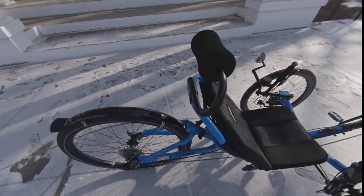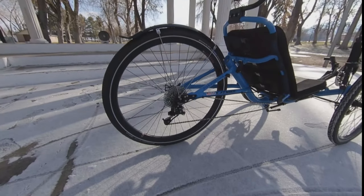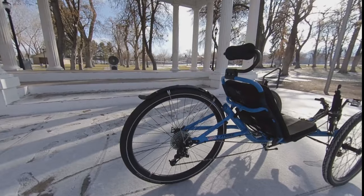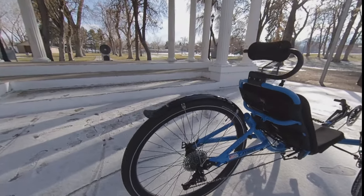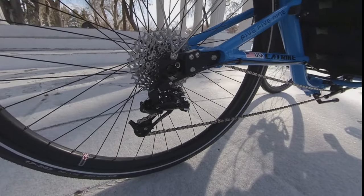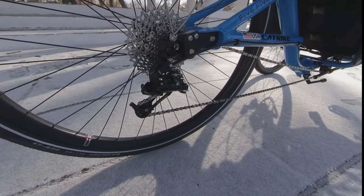They also all come stock with a rear fender that is a little shorter, making it look sporty and a little more sleek. You'll notice on the back that we have our dropout adapters, which work perfectly to put that 29-inch wheel on the back.